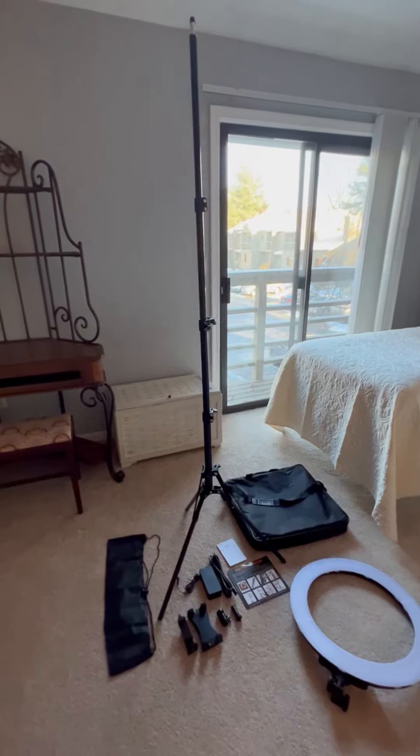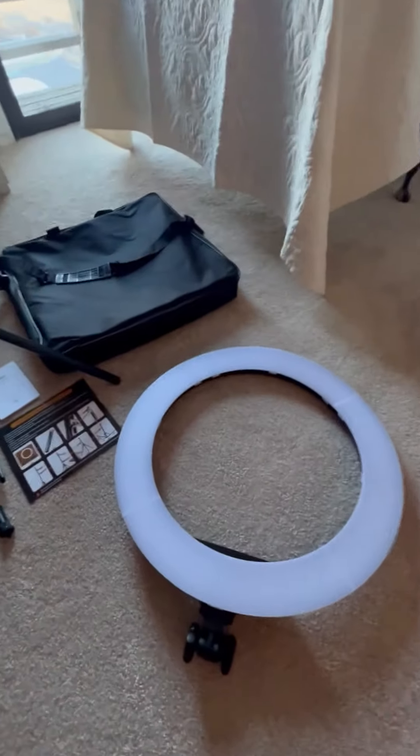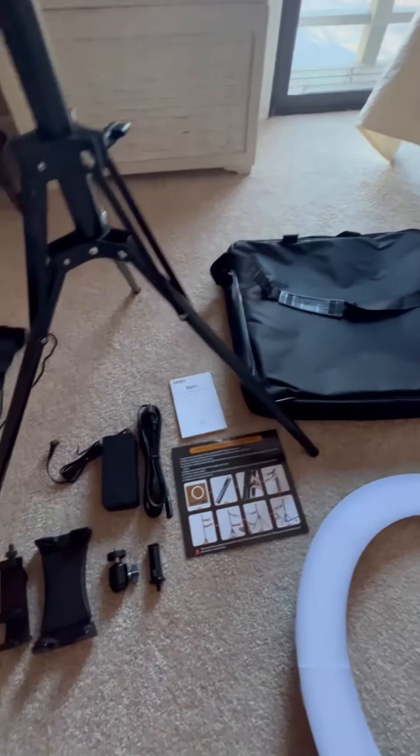I just bought this 19 inch IVC ring light. I'm going to show you what comes in the box and give you my honest review. Here's everything that comes with the IVC 19 inch ring light: the ring light, carry bag, instructions, and power adapters for phone or tablet.